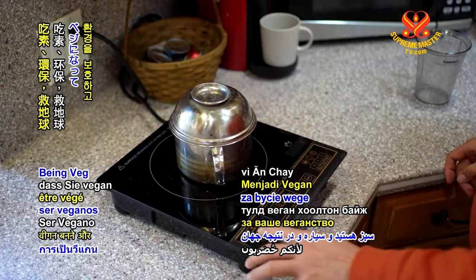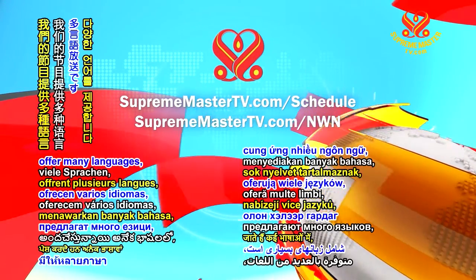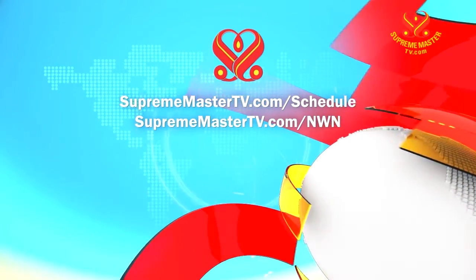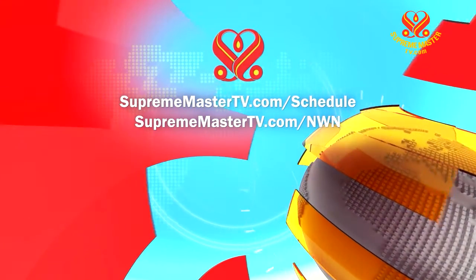Love you for being veg and going green to save the planet, thus save the world. Our programs offer many languages. Please visit suprememastertv.com/schedule and suprememastertv.com/NWN.